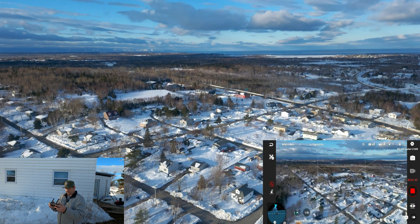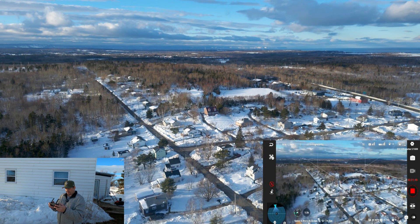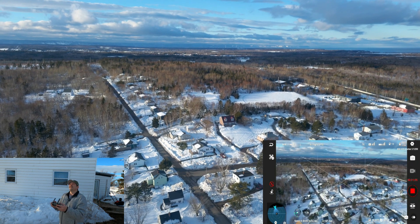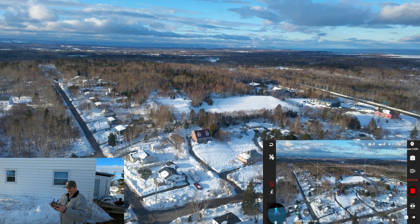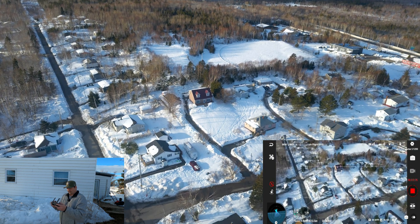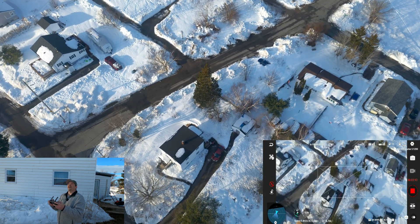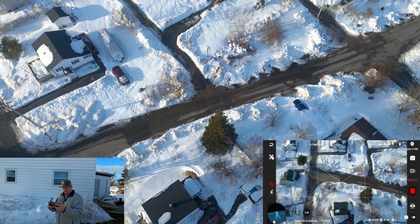We'll start heading back. Not too bad today — a nice, successful flight. Seems to be working good now, so I am going to keep it. Not going to bother sending it back. I'll see how it looks when I get it in the editor — you can't always tell if jello is there until you get it into your editor.